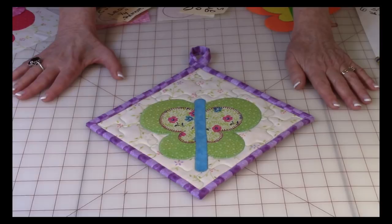Hi, I'm Cheryl, and welcome to my sewing room. I'm going to demonstrate a really fun and easy butterfly applique, and you're going to draw it yourself. It is super easy, so let's take a look.